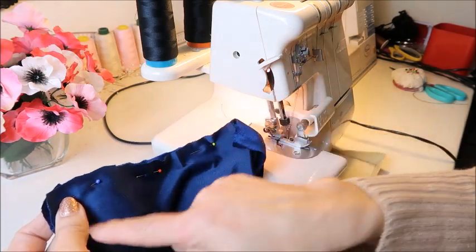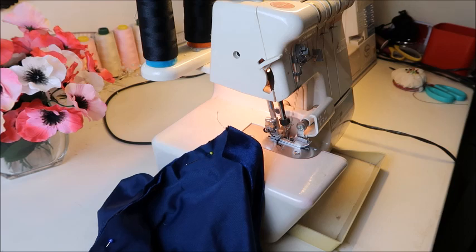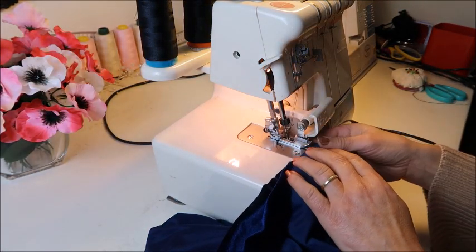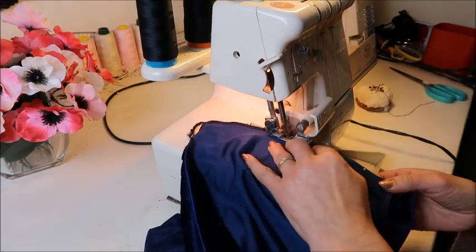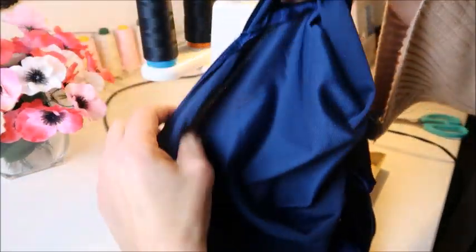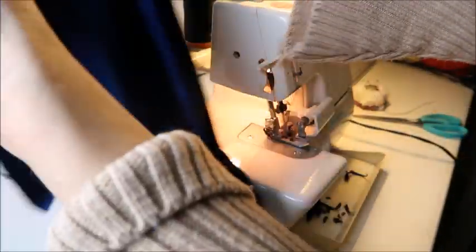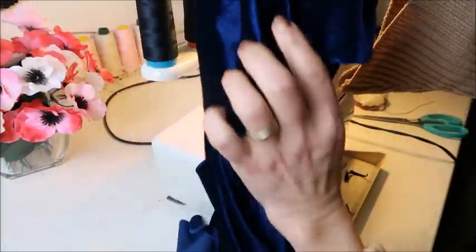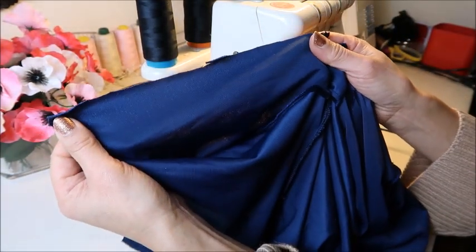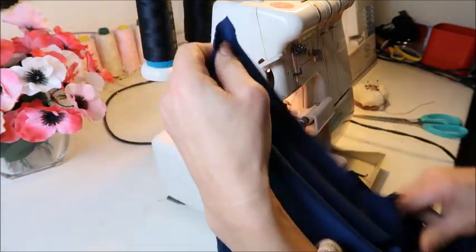I've pinned down the side seams so we're going to sew those. I'm doing it with my serger, but you can certainly use a normal sewing machine with a straight stitch and then finish with an overlocker stitch or a zigzag stitch. While using my serger I'm also going to finish the edges of the facings — the part in the front that's hanging over, and the part in the back that finishes the shoulder parts. So we're going to finish those too.